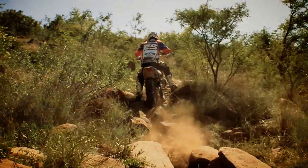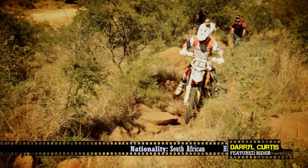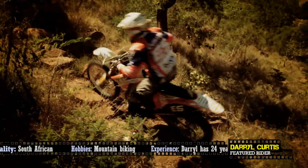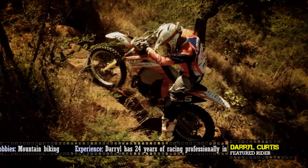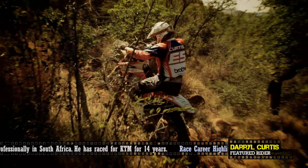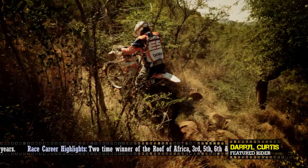Uphill paddling. In this specific segment, we're going to be observing Daryl going uphill paddling. That's a technique that all of us use — it's really about getting up an extreme section without falling over and with a minimal amount of energy used.